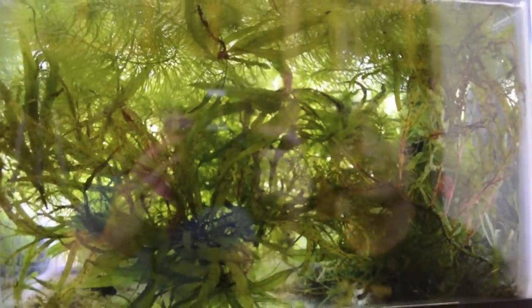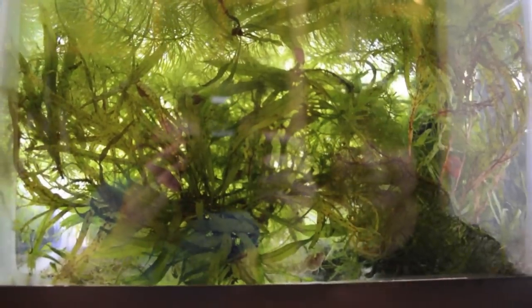These guys are also very territorial — surprisingly so. The males especially have this tank divided up almost perfectly into three little territories. There's a male down here; it really helps to have these plants to break up their line of sight. There's a young male pursuing the most gravid female right here. We can drop down here — this is the other tank I have set up for these guys, under artificial lighting.